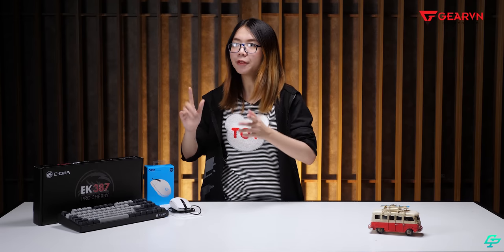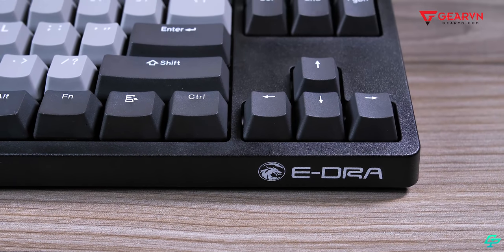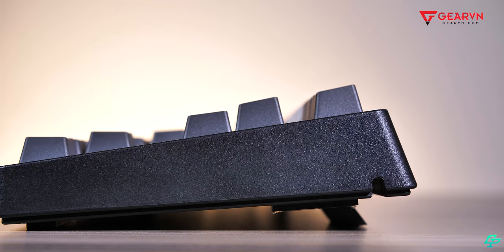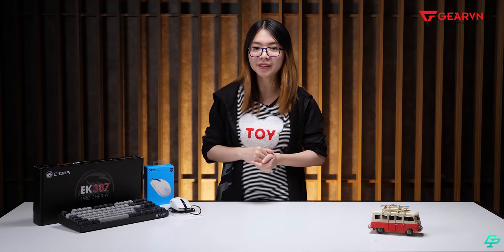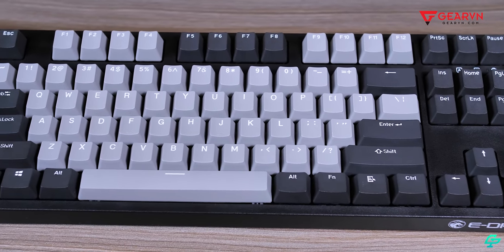Về ngoại hình, con này có kích thước thiết kế theo kiểu TKL nên sẽ không có Numpad — có thể hơi bất tiện cho những bạn đã quen dùng bàn phím có Numpad. Ngoài ra, con này cũng không có LED, không thể thắp sáng màn đêm, nhưng đổi lại sẽ giảm được nguồn điện sử dụng cũng như giảm được giá thành xuống.